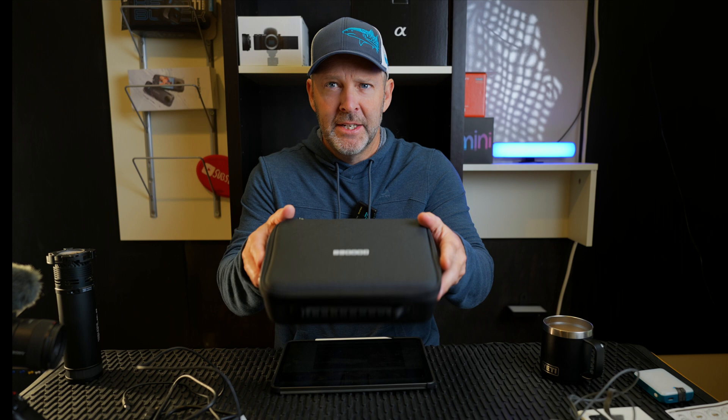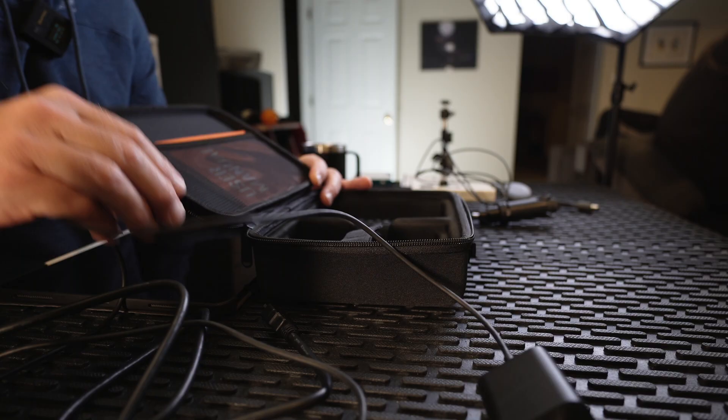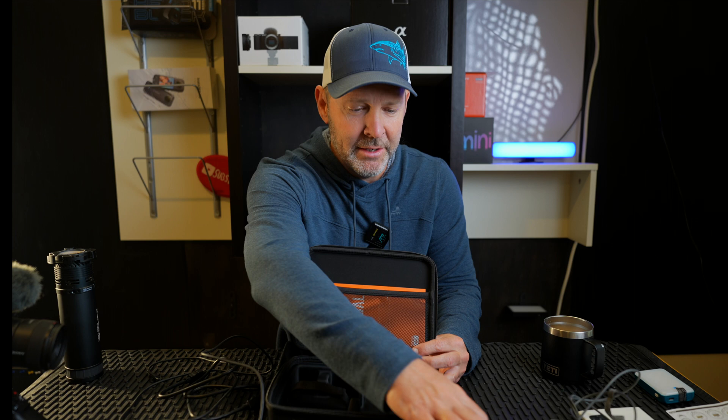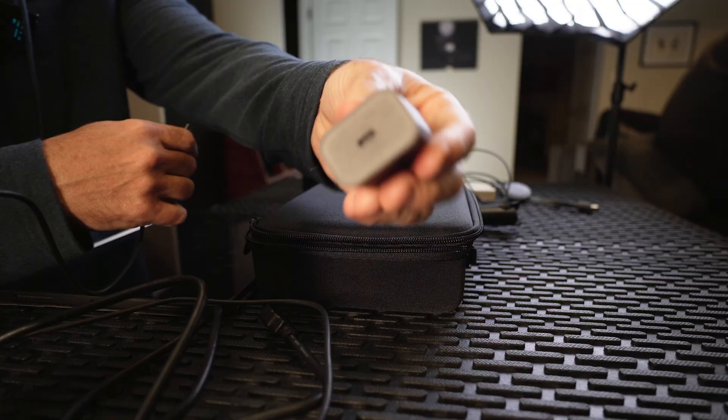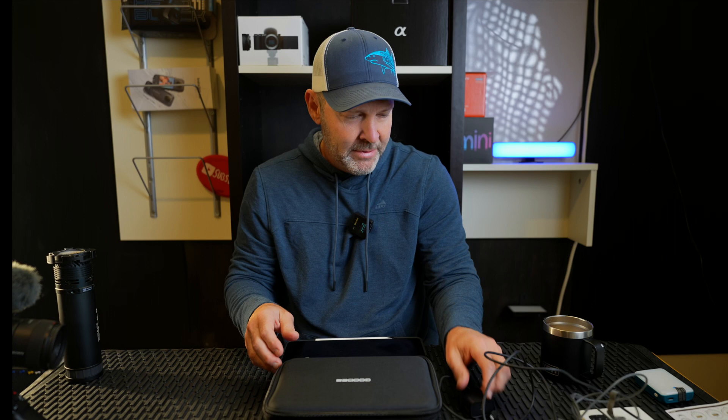The box it comes in is pretty fancy. There's a carrying case with zippers on the side — inside we have a remote, a place for the projector itself, and a little mini tripod it comes with. You can also fit the cables in there. It came with a USB-C to USB-C cable — it looks very similar to the Apple one you get for your iPhone — and a full HDMI cable, in and out.